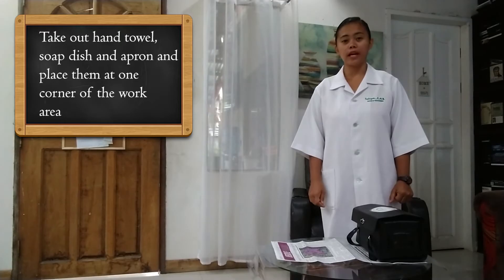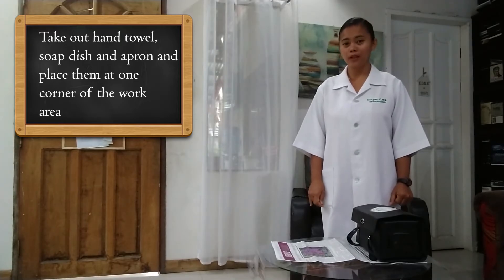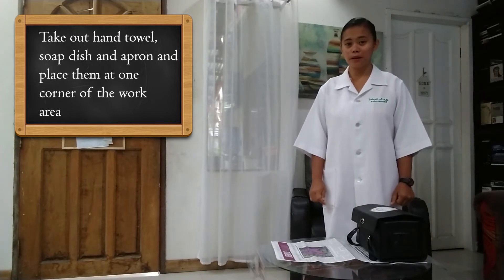The next thing that we have to do is to take out our apron, our hand towel, and our soap dish and put them on one side of our working area to prepare for handwashing.